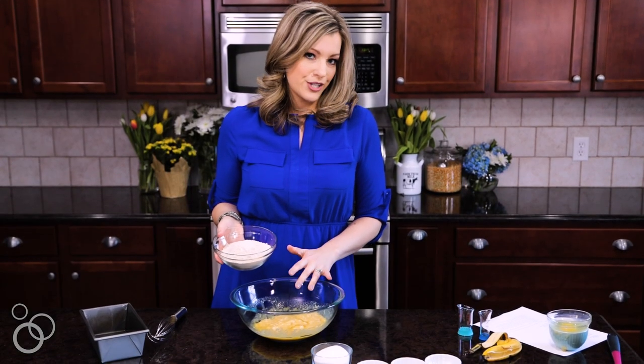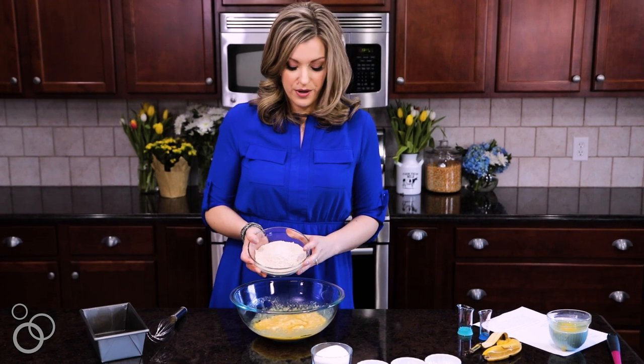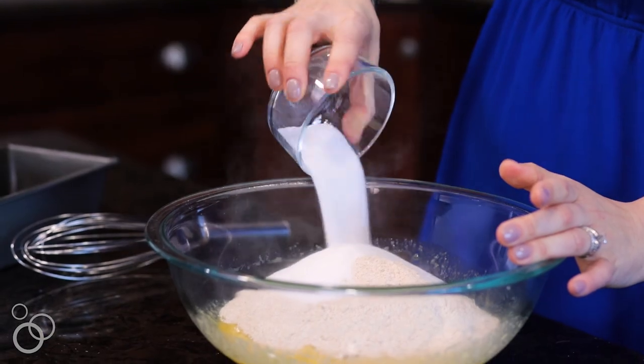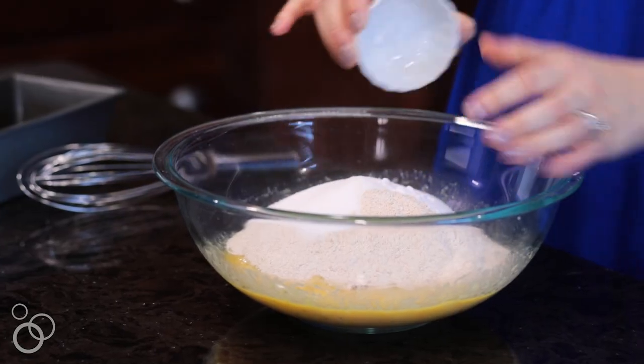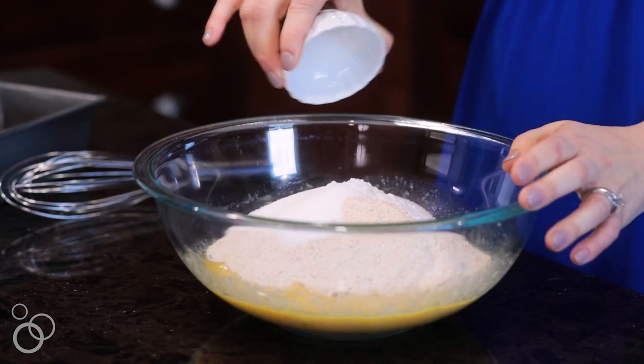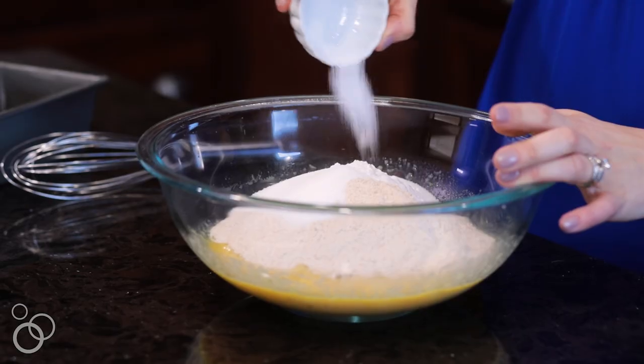To the wet ingredients, we're going to start adding our dry ingredients. We start with whole wheat flour, and then we're going to add sugar, baking soda to help it rise up, and baking powder, and then just a little bit of salt to balance all the flavors.